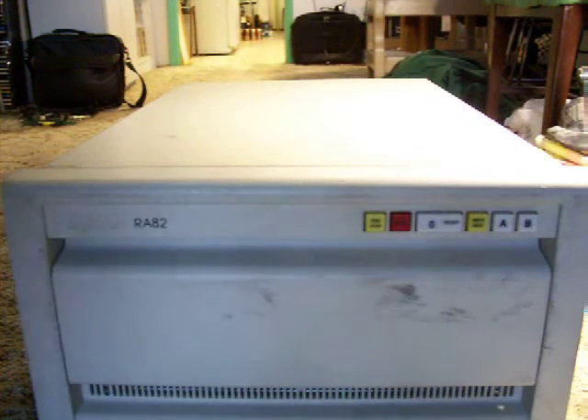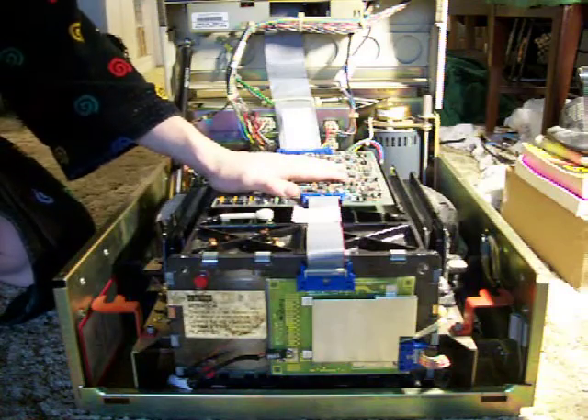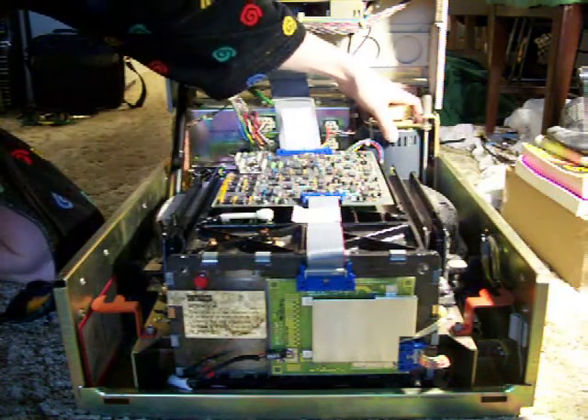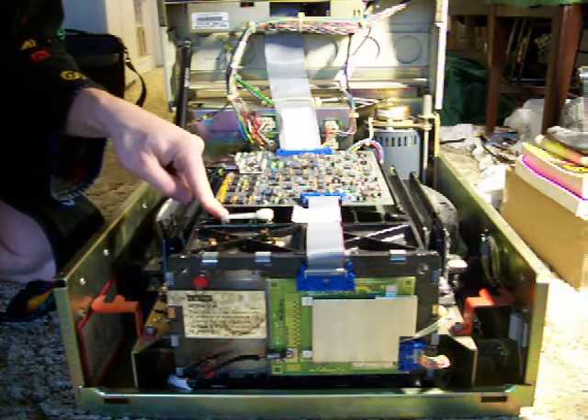Let me just quickly crack it open for you. This here is the main disk unit. Back here is the main spindle motor. And this here is the headlock. Currently it's in the unlocked position.